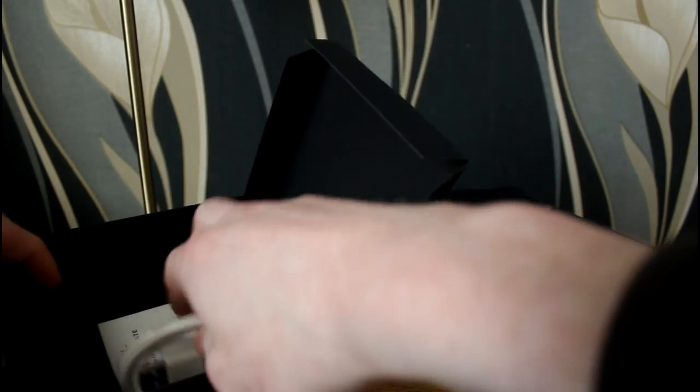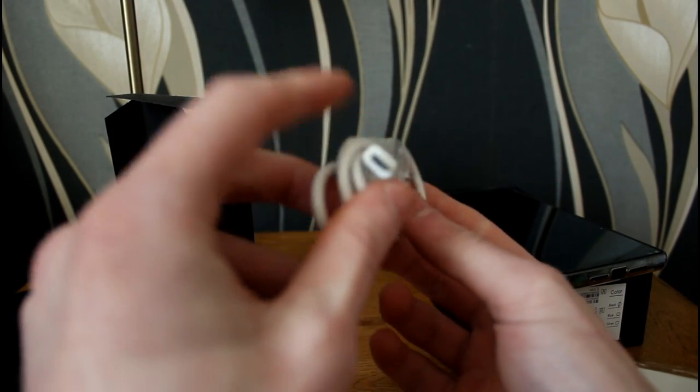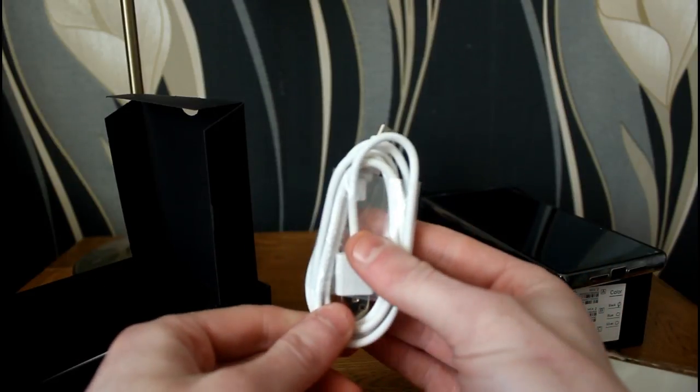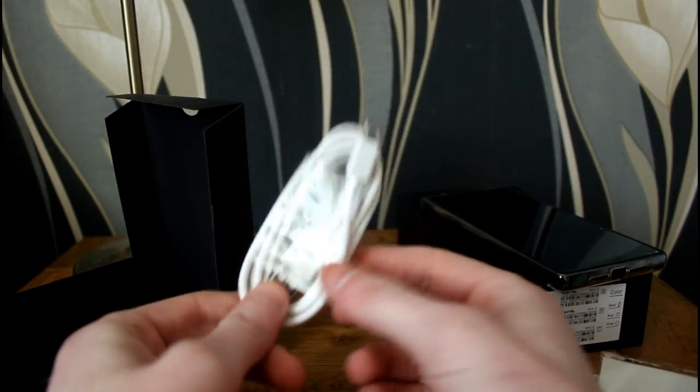The second compartment has the charge cable, which is a micro USB cable. You'd expect something like USB-C in 2018, but that's fine. Standard cable — feels well made, doesn't feel cheap or flimsy.